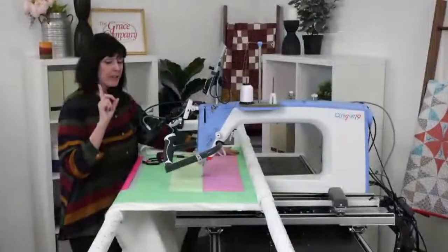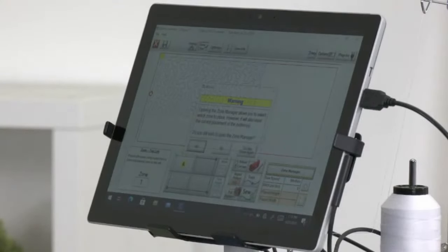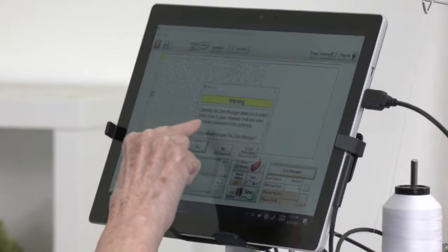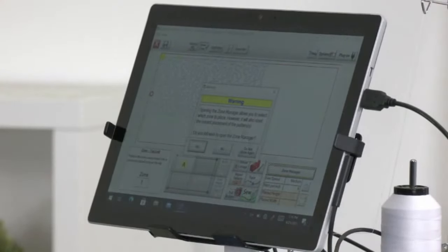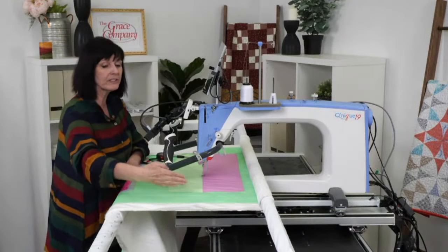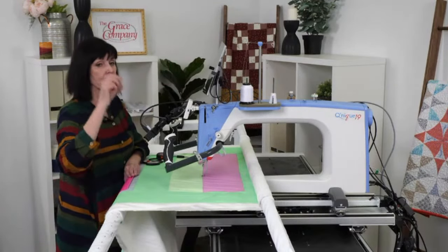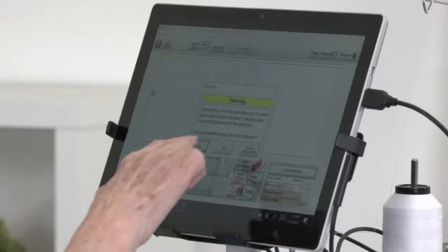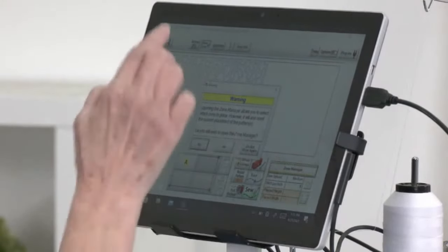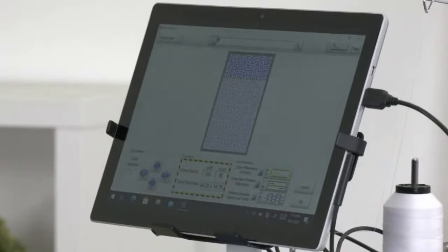Read the screen — it says opening the Zone Manager allows you to select which zone to place. If you had shut down for the day and wanted to continue quilting, you'd come into Zone Manager and pick what zone you were at. It will also reset the current placement of the patterns. Tap Yes to open it. I've already selected four-point placement, but I wanted to show you what it does.